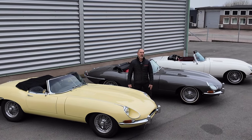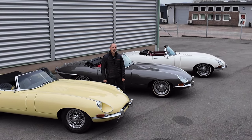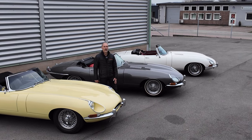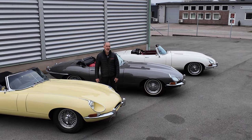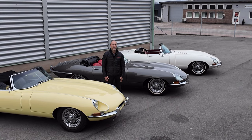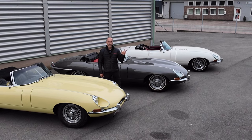So this concludes our little guide to choosing the Series 1 E-Type. I hope it has helped you, as we have many customers asking which one they should choose. Thanks a lot for watching — until next time, see ya!